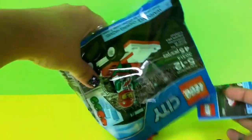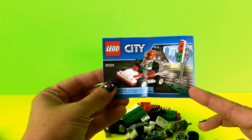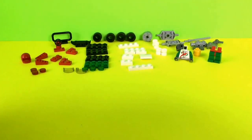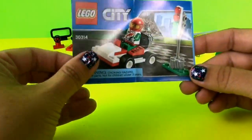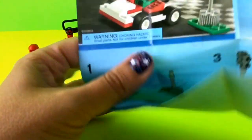Inside we have all of these pieces and the instruction manual that tells us how to put everything together. I went ahead and took all the pieces out and color coordinated them — all my reds together, all my blacks, my whites, my greens, and my gray parts. The booklet shows me what I should end up with when it's done, so if I just follow the instructions I shouldn't have any trouble.